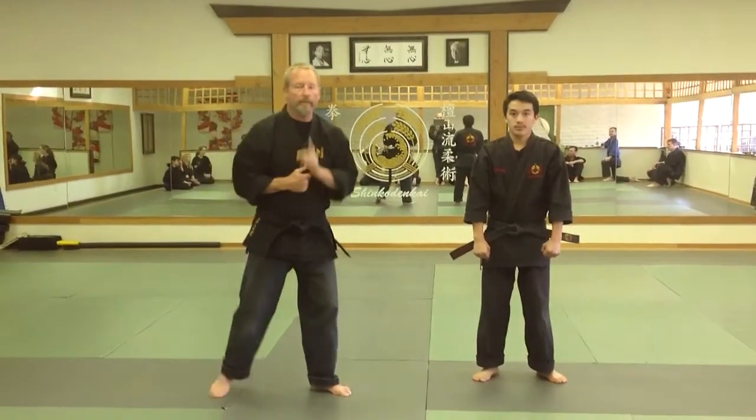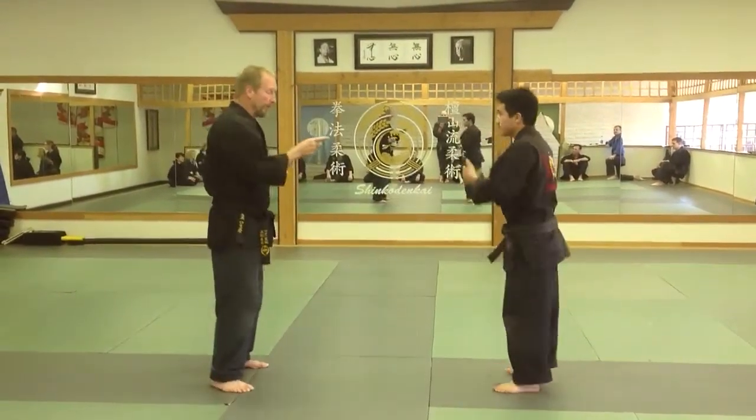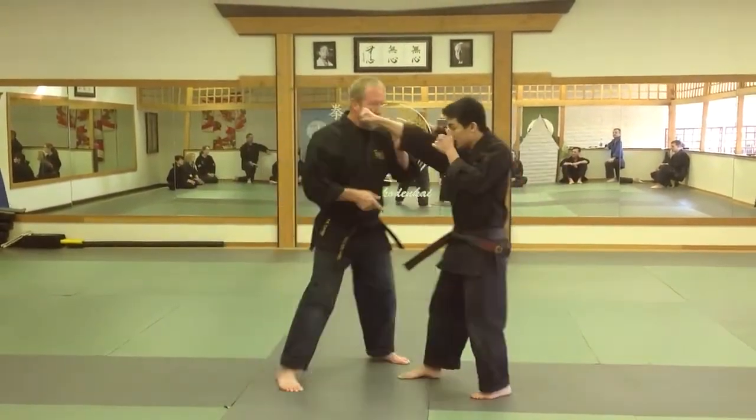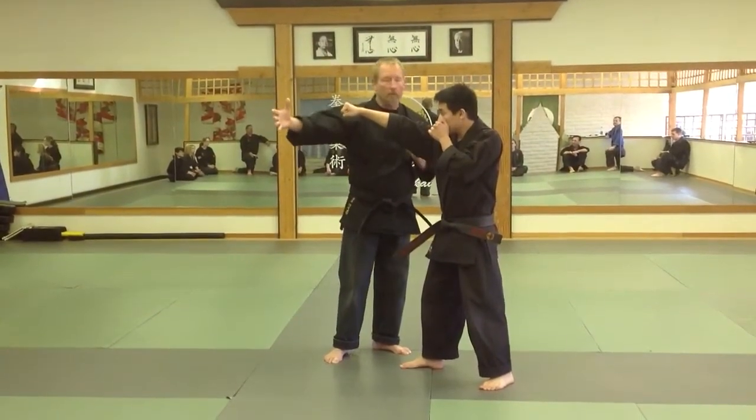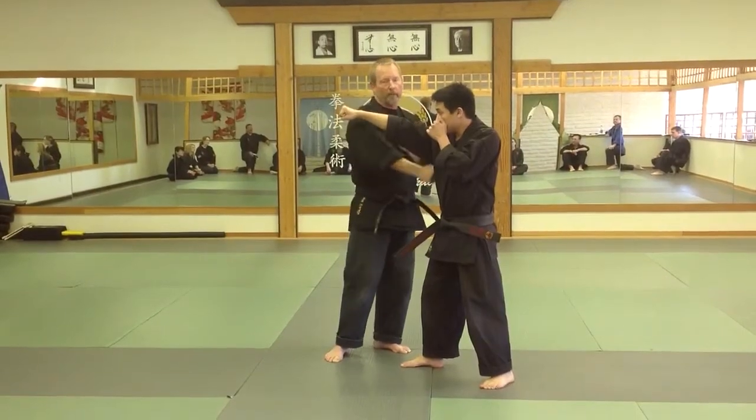Today we're going to work a little bit on zoning. Zoning is when we take away our opponent's ability to hit us. When he comes in, if I zone to the outside, this way I'm zoning away from his weapons. His weapons are pointed this way, my weapons are pointing him online.